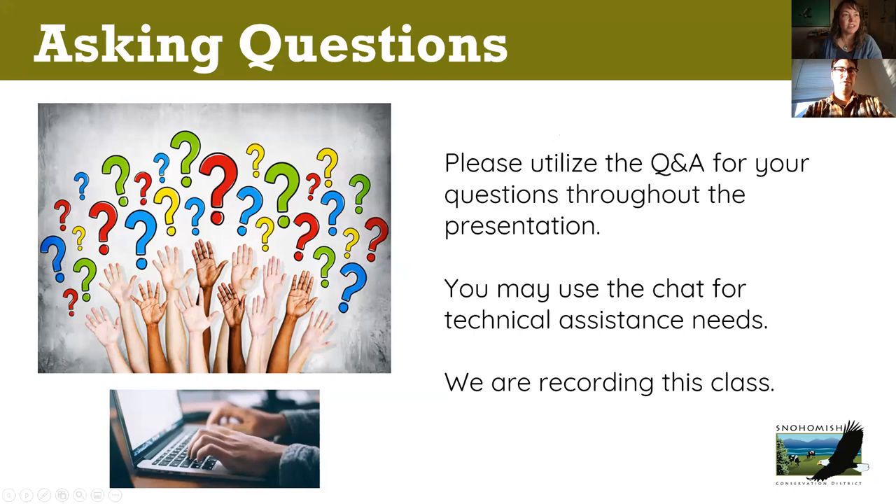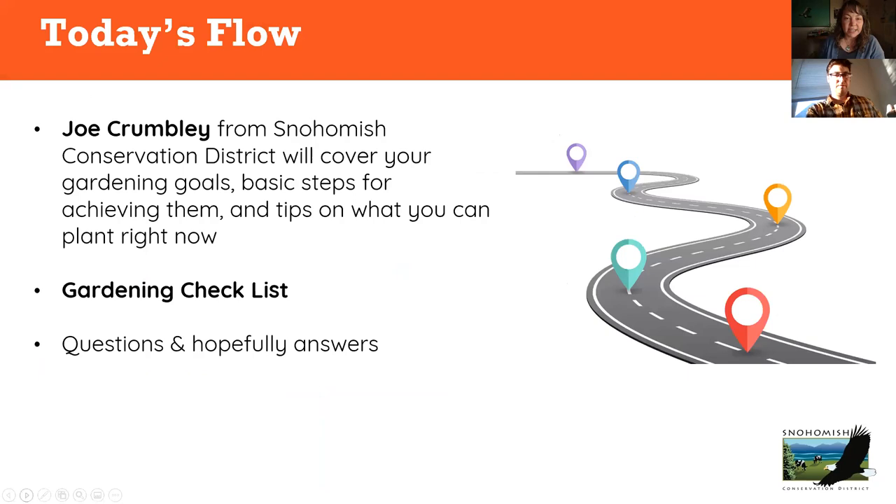For asking questions, please put those into the Q&A at any time. If it's pertinent to what Joe is talking about, I'll ask him, and we'll have time at the end for questions too. We are recording this, so I'll be able to send it out to you after the fact. If you have any tech questions, put those in the chat. Tonight Joe is going to cover all kinds of different things. We have a checklist to summarize it all — basically, what should you be doing at this time of year?